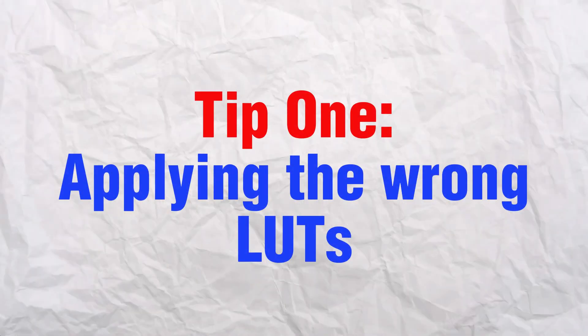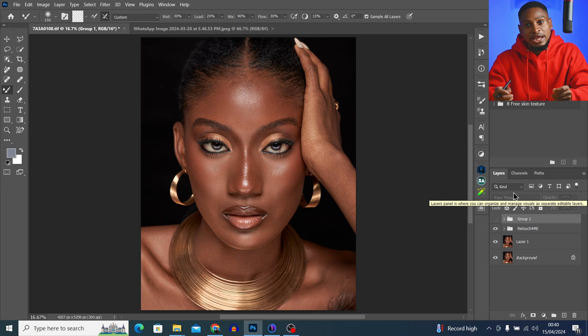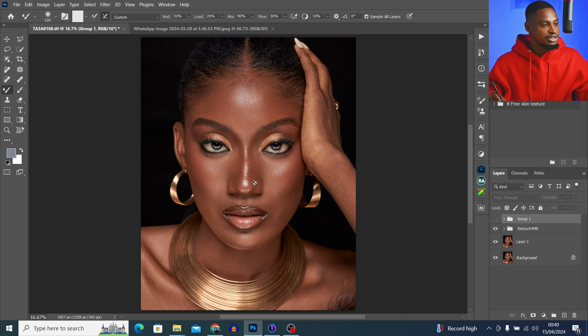Tip number one to avoid your photos looking like a beginner is applying LUTs that don't fit your image. Imagine I bought a LUT online and I want to apply it to this image right here — there's a 100% chance that the LUT is not going to fit this image. Let me just show you.